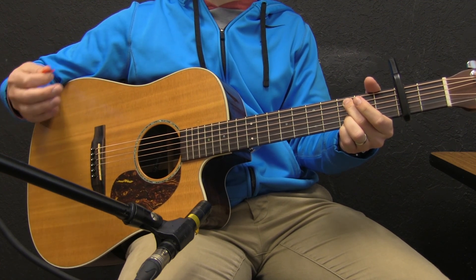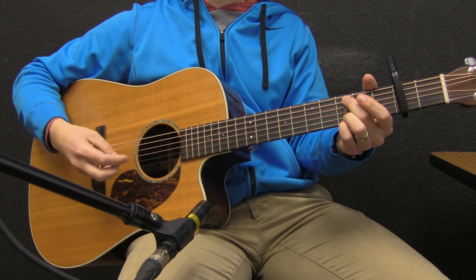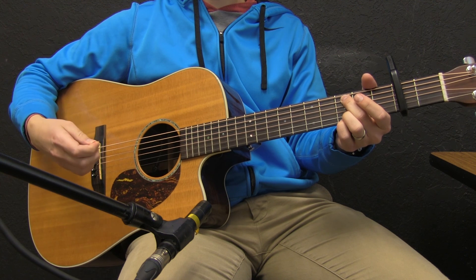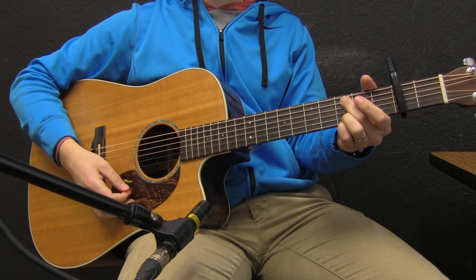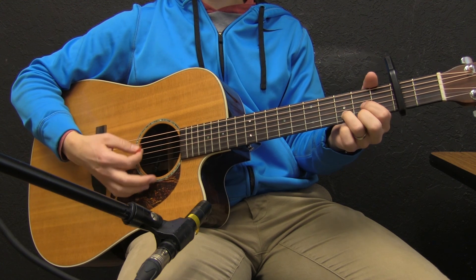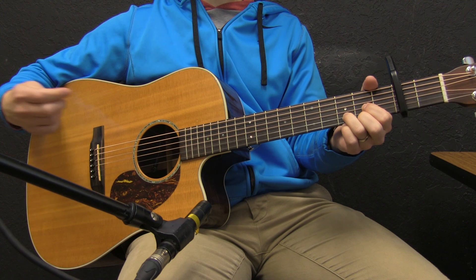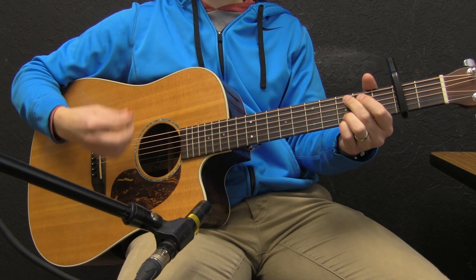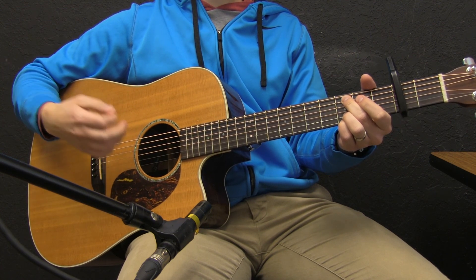One thing dynamically that you'll want to do: probably on the instrumental, I would just not play the first time through — it's just kind of the electric guitar — or I would just do very light one strums. And then obviously as it builds, you get more active with your strumming and how much presence you have in the song.